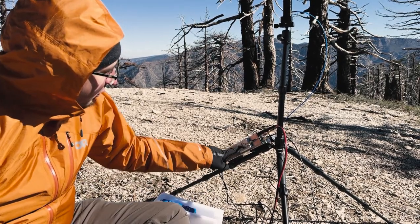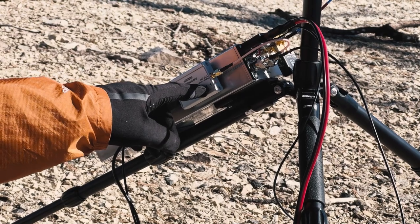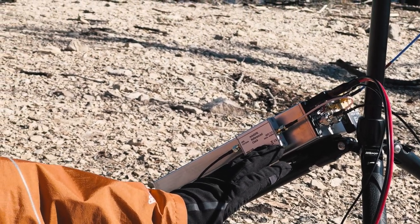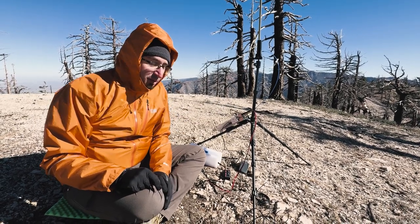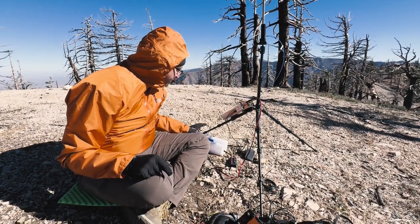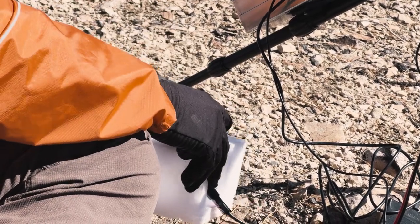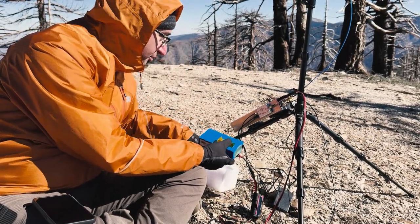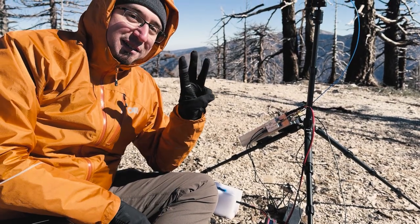A couple of things to point out here: this is the Leo Bodnar mini GPS reference clock. One thing that's really important at these higher frequencies is a very stable clock source. I'm using a GPS-disciplined clock source to get a very precise 10 megahertz reference signal that I feed into the transverter's PLL, and that way you get a very stable signal going out. Otherwise, based on temperatures and other conditions, your signal might just start walking around the whole band. To power this, I've got one of Dennis's Denko batteries — I want to say 14.6 volt with an 18 amp max discharge. Plenty enough for these transverters.